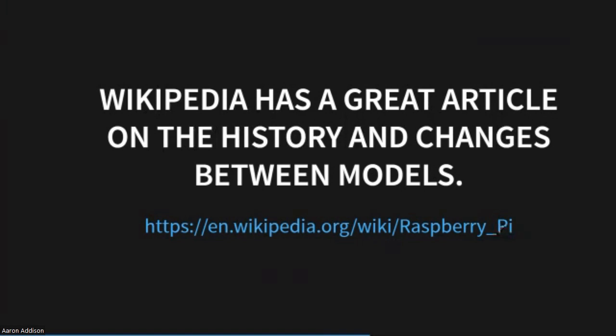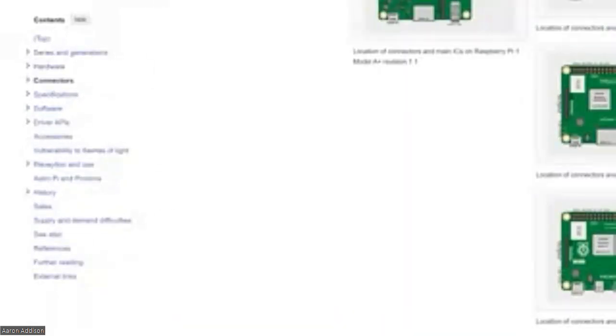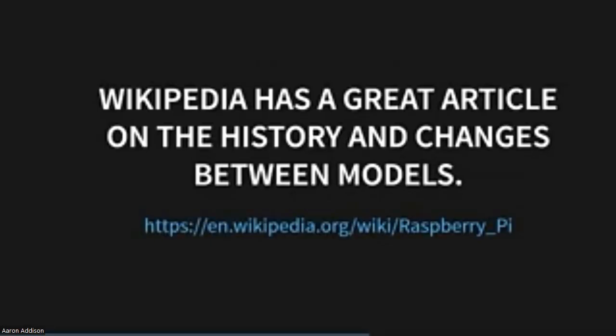Wikipedia — I normally don't like to cite Wikipedia, but Wikipedia has a great article on the Raspberry Pis. It goes on forever with all the stats, models, and somebody put a lot of care and work into this. I do highly recommend it if you want more detailed information.